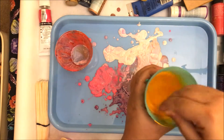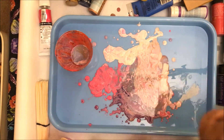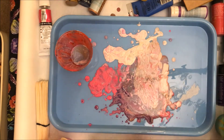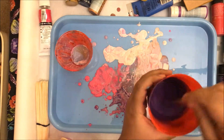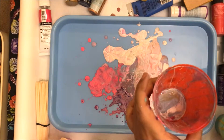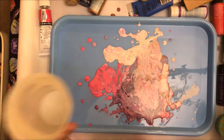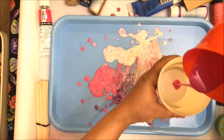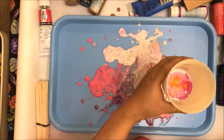Make sure that you have your workspace covered because this is messy, and that you haven't gotten a manicure done recently because your hands are going to get messy — but I think it's worth it. The cells are actually forming very well on the tray over here. I'm going to go for a clean cup. I use these plastic cups that are very easily washed so I can use them again and again. Starting with white, then putting in some pink — I have a feeling this might be the best pour but we shall see.